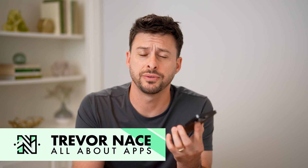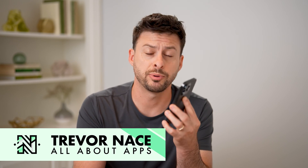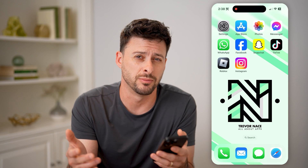Hey guys, Trevor here, and in this video I'm going to show you how to check your printer's IP address. It's pretty quick and easy, so let's jump right in. Now if you're on your iPhone or Android, you can do this, or of course a computer as well.